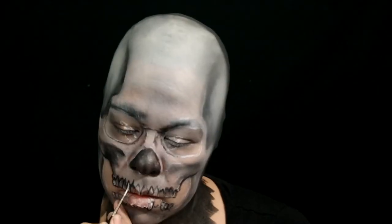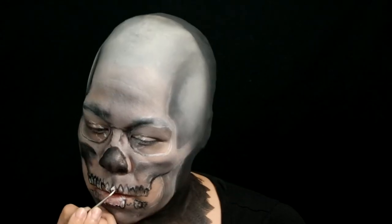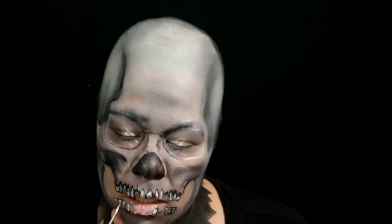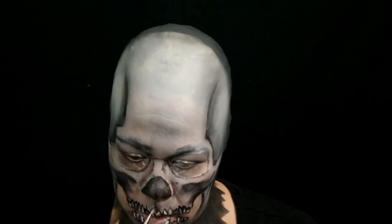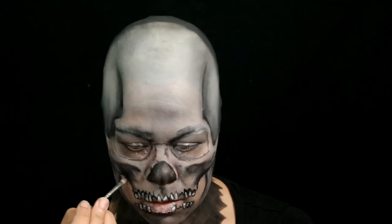Use Mehron Edge in white to brighten and highlight parts of the teeth. Going to protect all this work so far with some Skin Illustrator Blue Marble Sealer. Went back in with the black eyeshadow, this time with a softer brush for some blending.